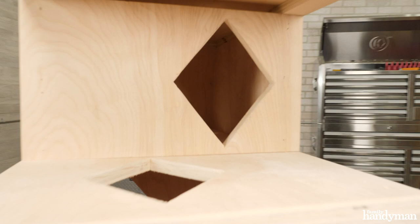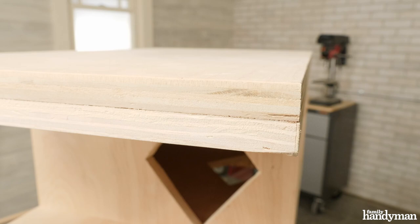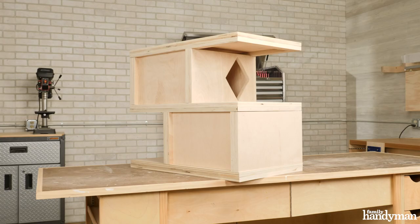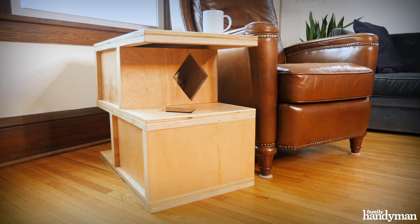There you have it — the Cat House side table. You can choose to finish this any way you want. I'm going to clear coat this one because I like the look of the exposed plywood edges, but if you have a higher woodworking aptitude you can veneer those for a super clean look, or you could just paint the whole thing. For more fun projects like this, visit us at FamilyHandyman.com.